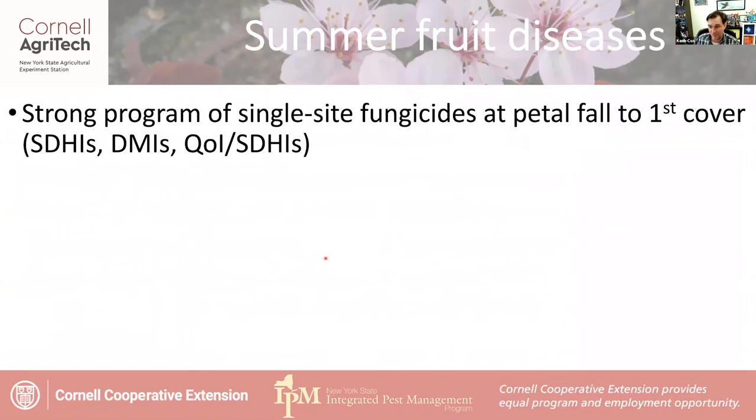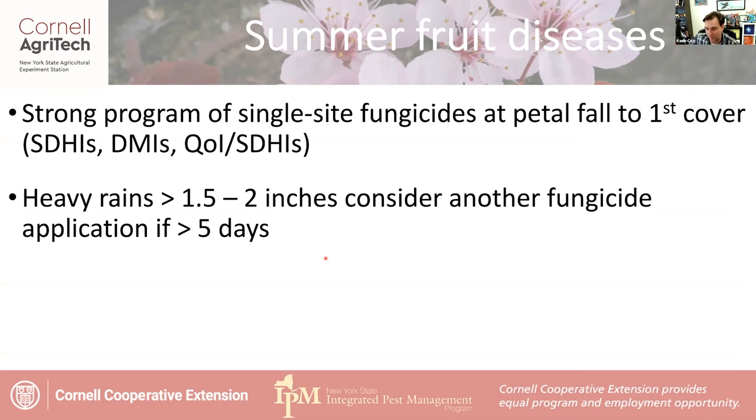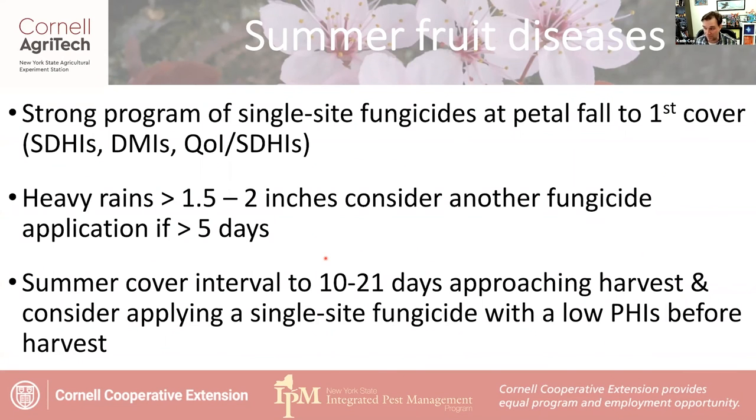The best materials for single-site fungicides include the SDHIs, which are decently effective, and the DMIs and QOIs, which are also particularly effective — with not a lot of resistance to these. If you don't want to use a model and just want to think about it, look about 10 to 14 days out and ask yourself: have I had more than one and a half to two inches of rain? If it's been more than five days to a week and you've had that rainfall, it's probably time to put another cover on. Your cover interval can be 10 to 21 days approaching harvest, then end with that last low-PHI single-site fungicide to send your apples into storage as best protected as possible.